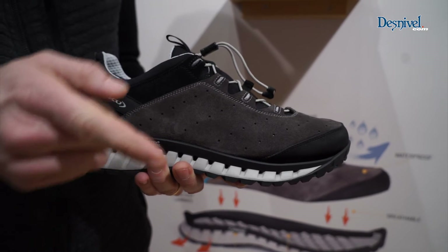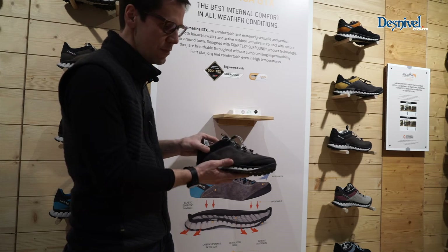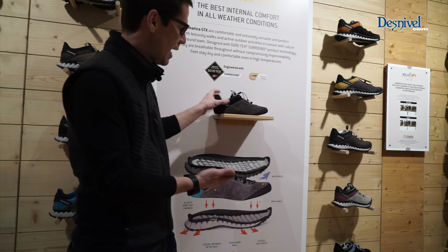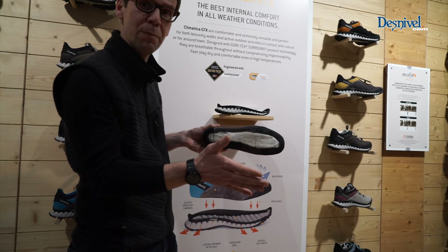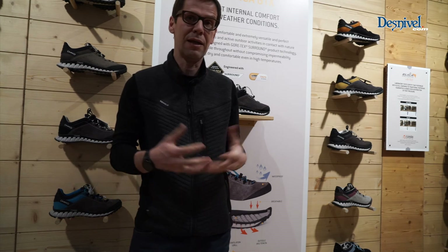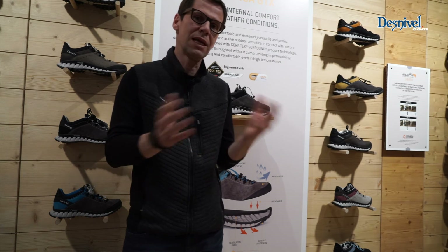When you're outside, you are fully protected thanks to the membrane that provides you with waterproofness and breathability. But when you're inside, there's a construction connected with the Surround system that provides air circulation underneath your foot. This means that the membrane will keep you dry, but you also have breathability below the foot. So you have 360 breathability, and underneath your foot the air circulation will bring the moisture and the excessive heat away from your foot. This provides climate control inside your foot for the right comfort inside and outside.